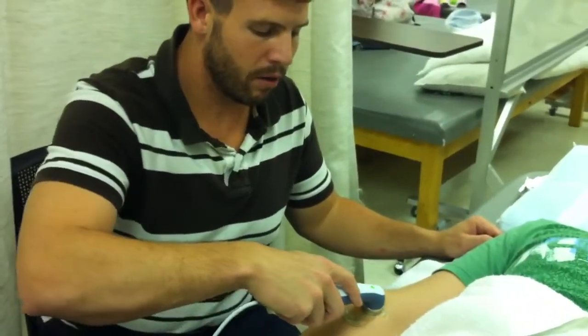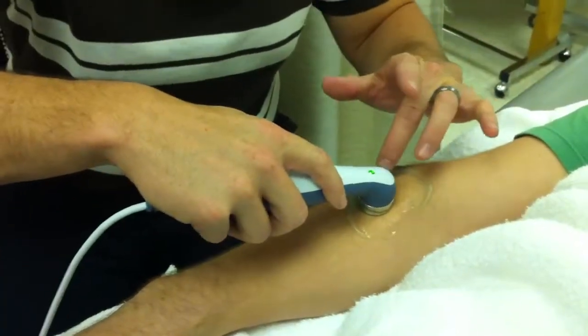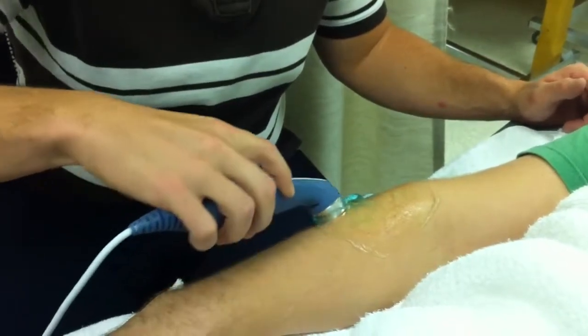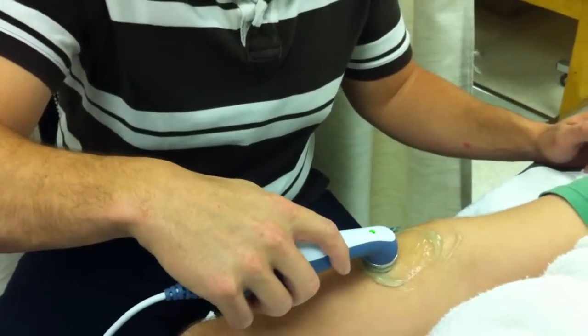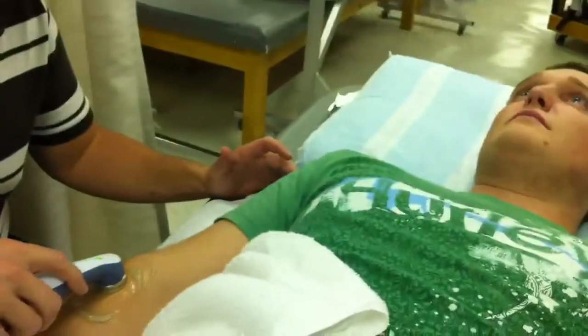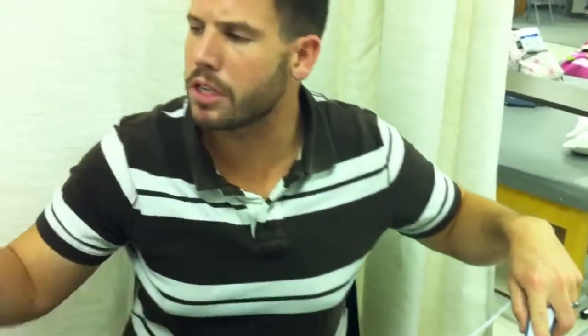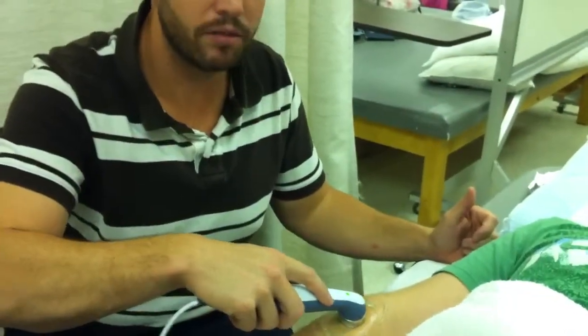Go ahead and hit start to begin your treatment. You want to move no faster than four centimeters per second, and the area you're treating is approximately two times the size of the sound head. Keep your eye on your patient, make sure you don't leave it in one spot, and always keep a good amount of gel underneath. You're always going to be asking them how they feel — if they have an intense burning, move it a little faster. You can also change the duty cycle; for example, at 50% it only heats half the time, cycling on and off, which will avoid it getting too hot.